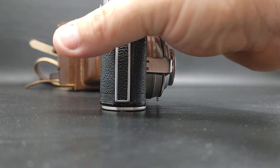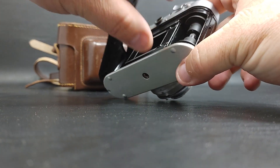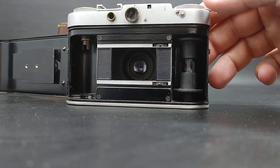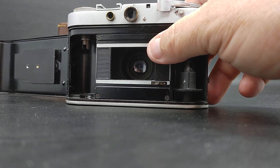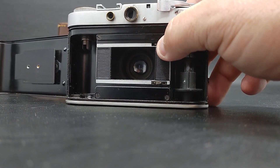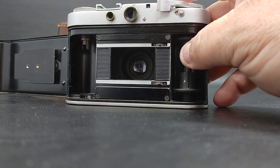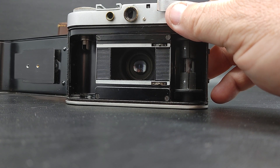I did get the shutter to work. I'll show you here. Open the back. When I wound it here, it wouldn't get the shutter to work. I had to roll this into position, as you hear it click there. And then it would run the shutter.